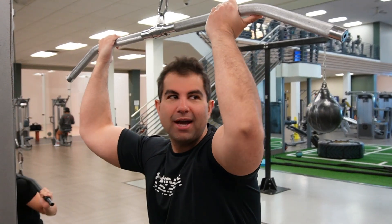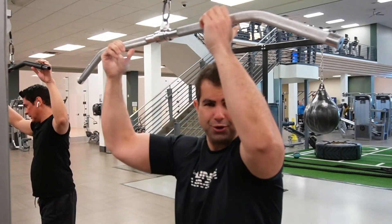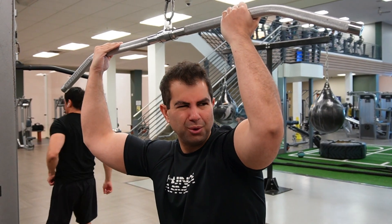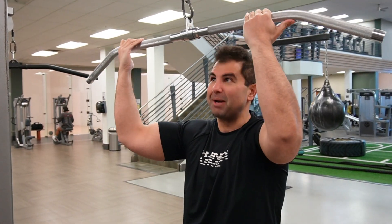Now we're going to do a few lat pulldowns. I prefer reverse grip, but sometimes I'll go a little wider or even do the narrow grip every now and then. We're doing reverse grip today — you get a little more biceps with it, but I mean, who's going to complain about that?